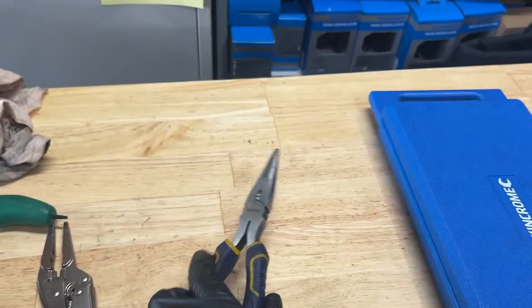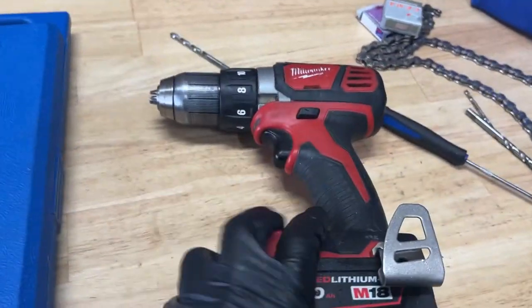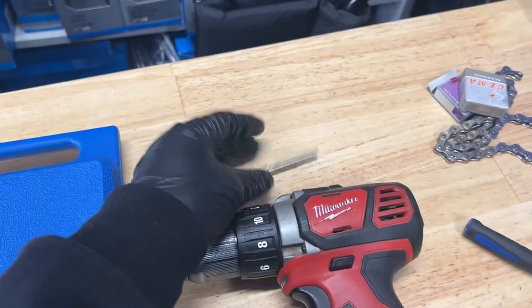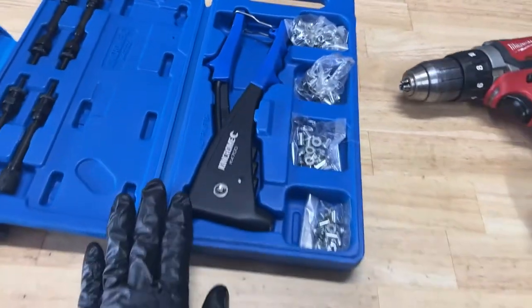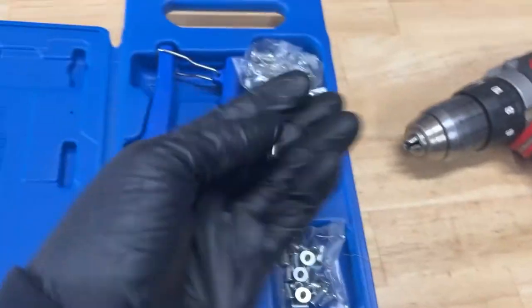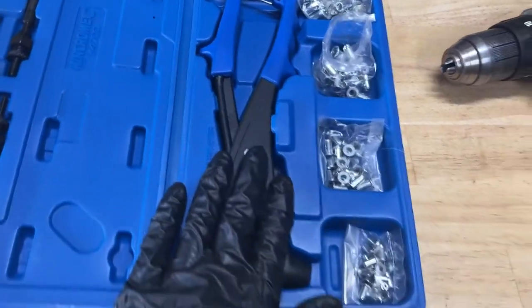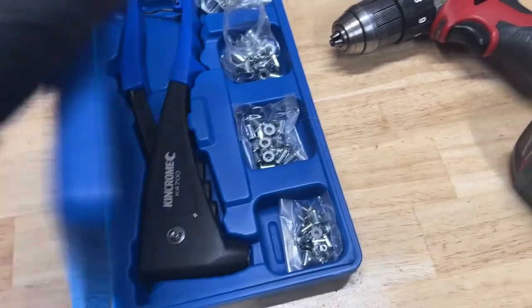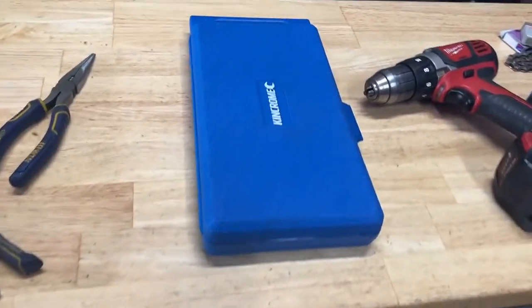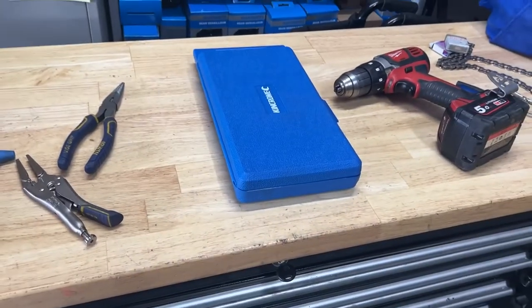Tools you need for this project: pliers, a mini vice grip — a big one could work but a mini one is nice and handy — a drill because we'll be drilling out that little rivnut that's all wonky, a 5mm drill bit, and last but not least the most important one is our rivnut gun tool. You'll also need some patience, and maybe an allen key to remove the current nut that is stuck on your frame.